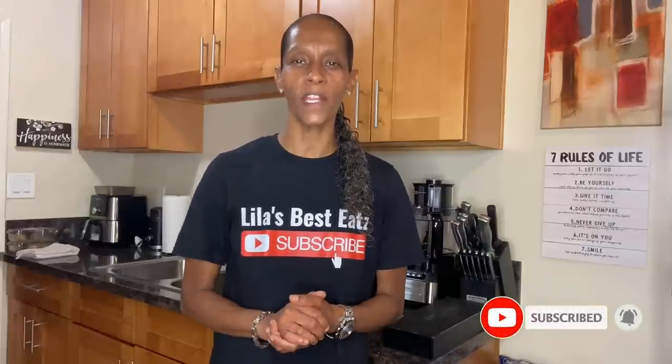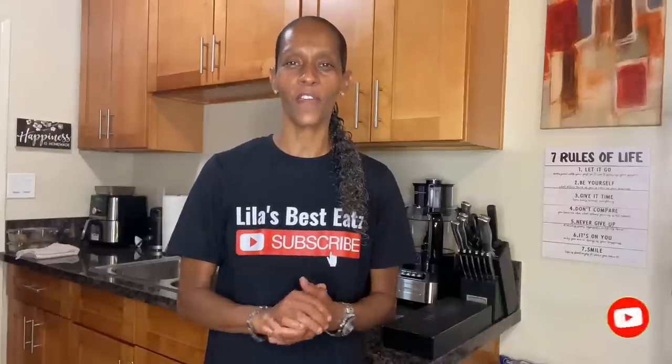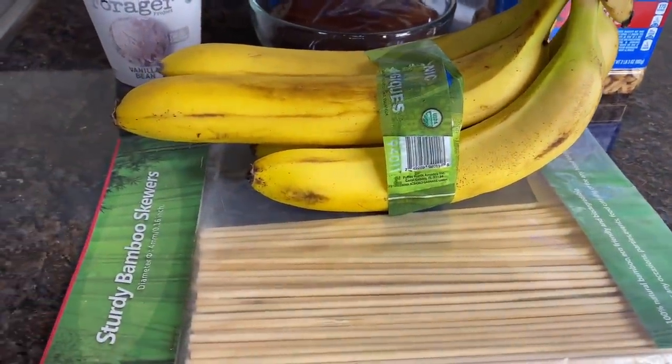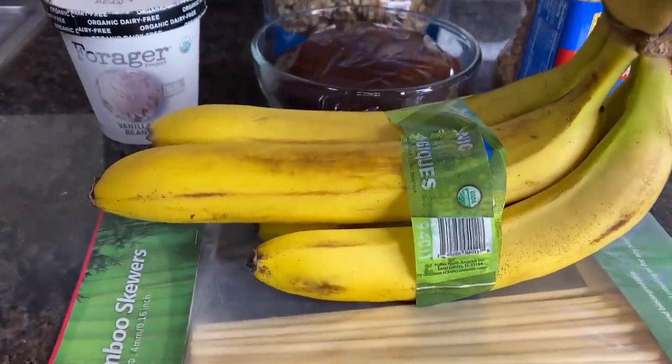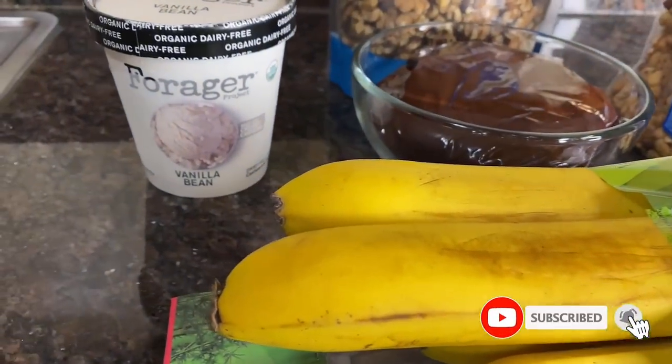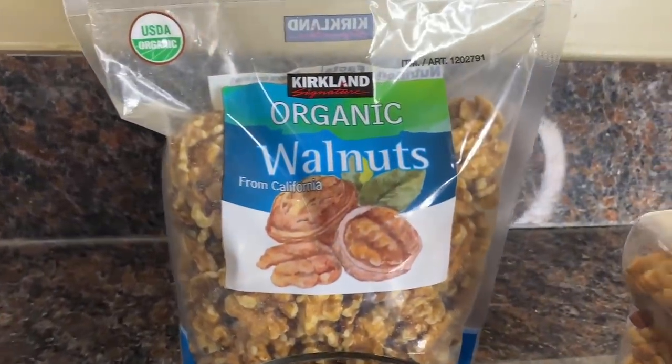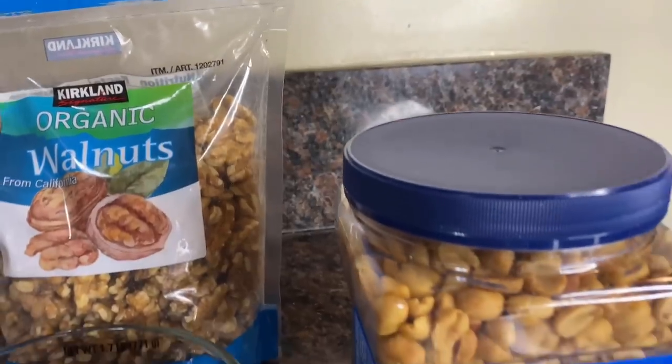Welcome back to Lila's Best Eats. For my vegan frozen chocolate dipped bananas, you're going to need bamboo skewers, fresh ripe bananas, dairy-free vanilla bean ice cream, vegan chocolate sauce — go check out my vegan waffle video to see how I made that — walnuts, and cocktail peanuts, preferably salted. In the first step of preparing these bananas, use a small knife to slice the banana peel in order to remove the flesh — when you apply this method, you usually don't get those strings like you would if you had just peeled the banana the normal way.